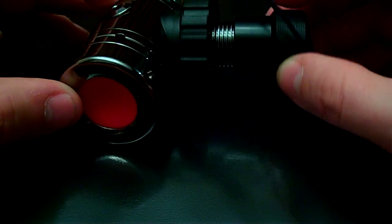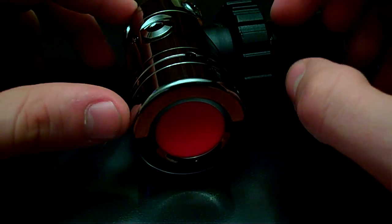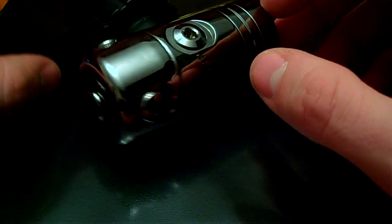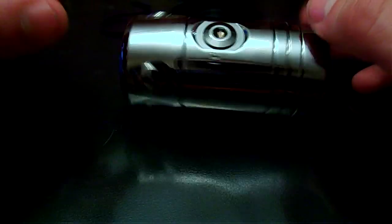It does come with a DIN cap for protecting your investment. This is a balanced first stage, 300 bar. It does not come in yoke, but we do have yoke adapters if you wanted to have it in yoke, prefer yoke, or just want yoke for some of your vacations depending on what kind of tanks they have.